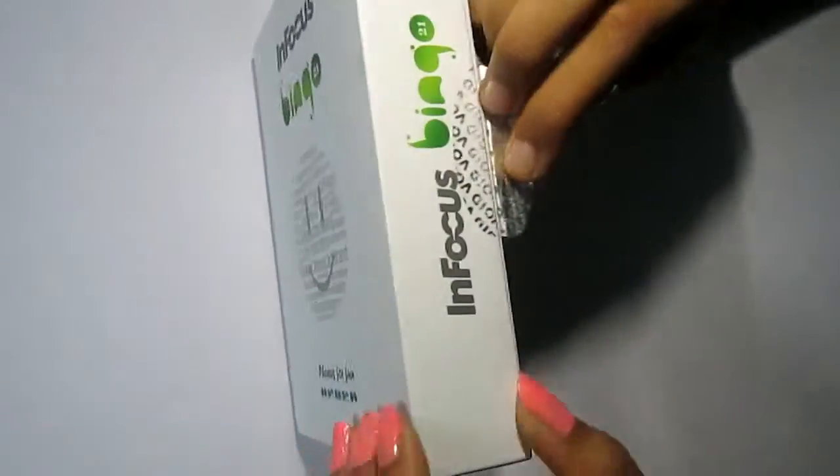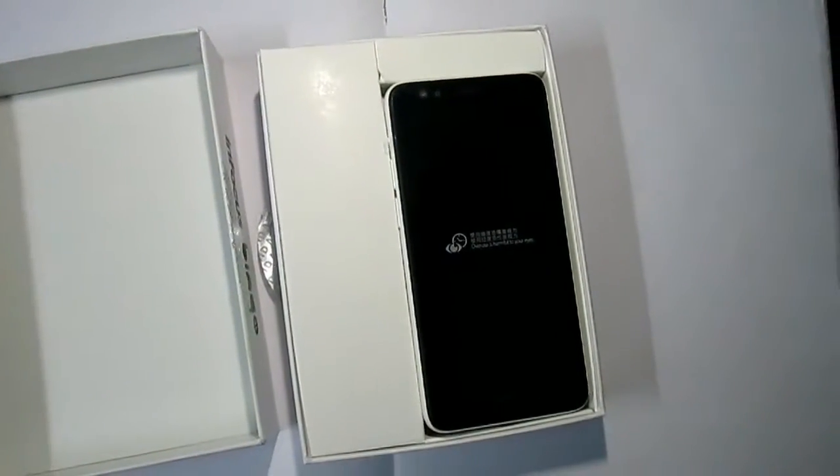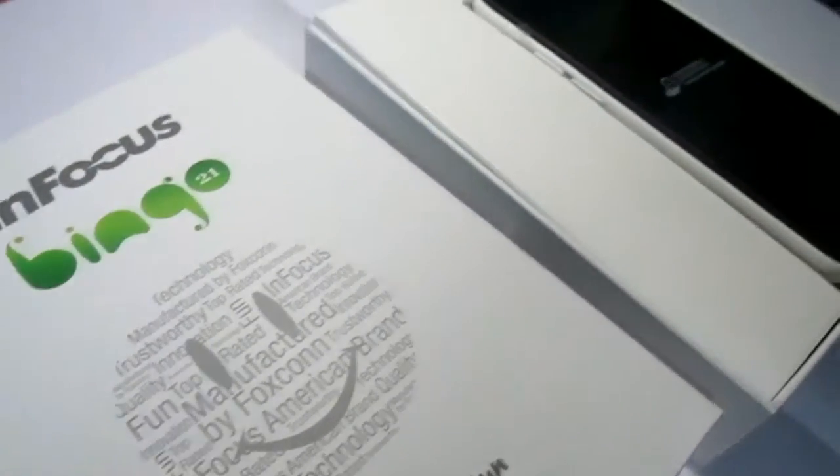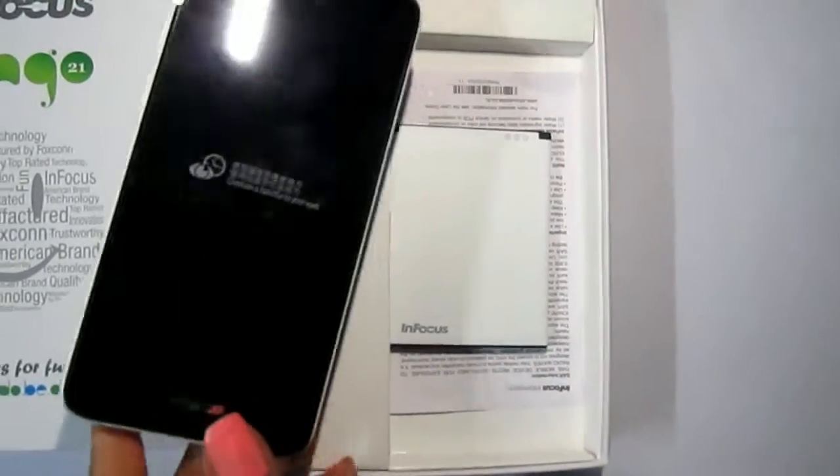Let's open the box first. The box looks nice. And if you open it, you will first get the phone inside the box and behind it the battery of the phone.